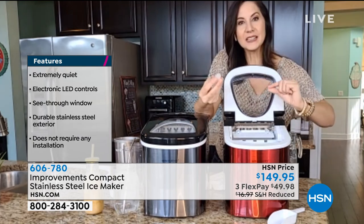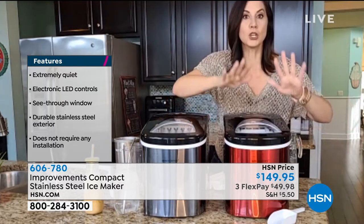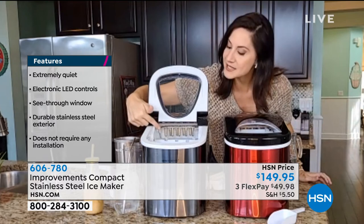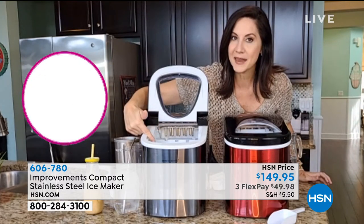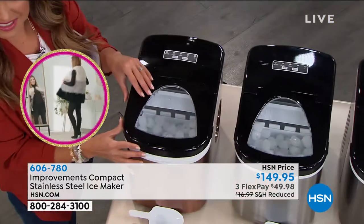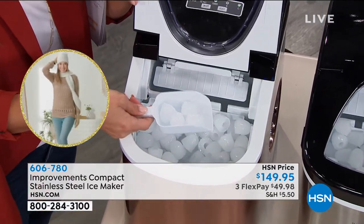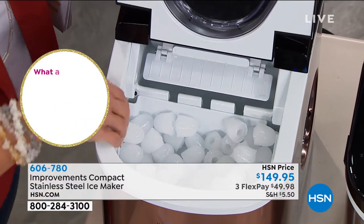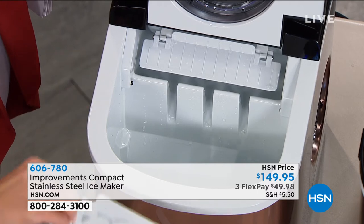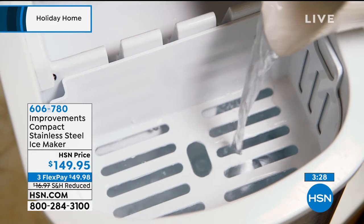Once you get this, you are set. Watch — another one's coming out, dumps into the main tray, then it goes right back to making the next tray. You don't push any buttons, you don't watch it. It tells you when you run out of water — 'add water' — and it tells you when the ice is full. When full, take the ice out, put it in a chest or freezer, and you're good to go. One after another. Easy. No water line hookup needed.